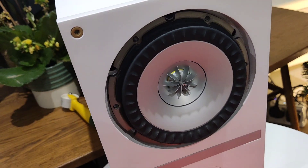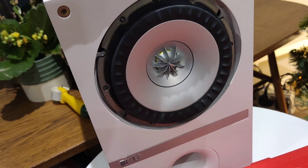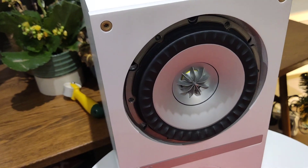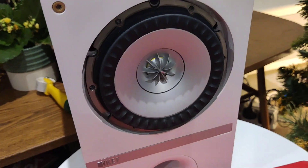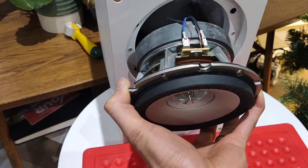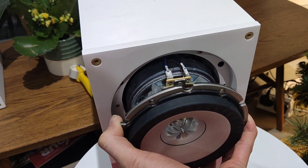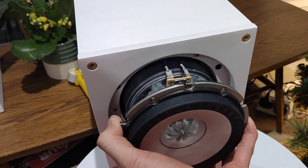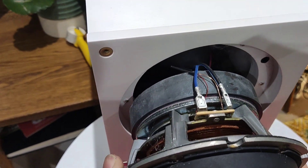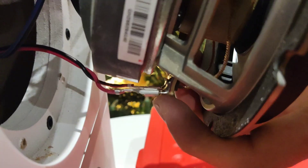I'm going to need both hands for this because the driver is quite heavy. I'm going to slide it out carefully so as not to damage any of the wires. There are connections on the top and the bottom for the high and low buffer, tweeter, and other connections — just be careful not to damage anything. Pull it out straight with your fingers spread around it.